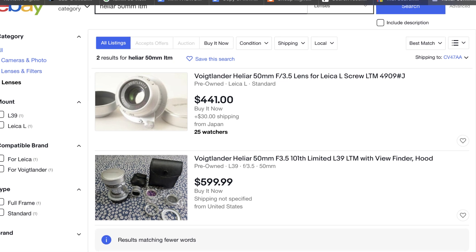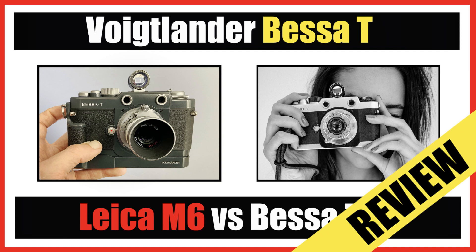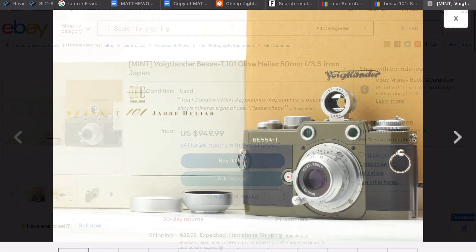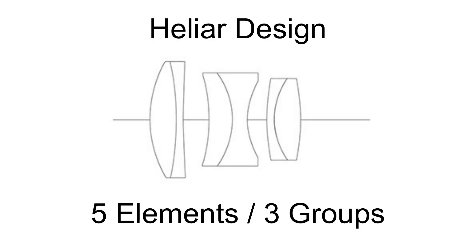Voigtlander made the 40mm f/2.8 for Sony some years ago. They also made the Voigtlander Heliar 50mm f/3.5 — the 50mm f/3.5 was made in screw mount as a special anniversary edition, the 101st anniversary. That lens came with the Voigtlander Bessa T camera. You can still sometimes see those as a pair on eBay. The more popular Heliar lens from Voigtlander is the 50mm f/3.5 Leica M-mount, which has a bit of a conical shape — some people either love it or hate it — and it's great but not particularly small.